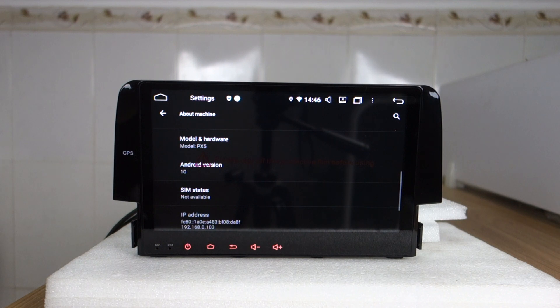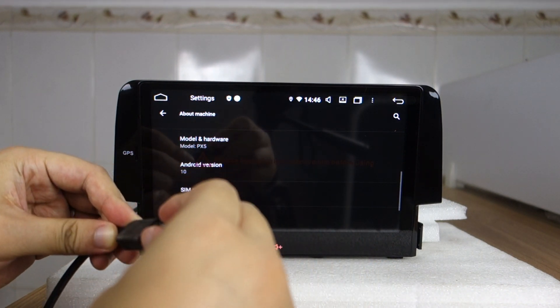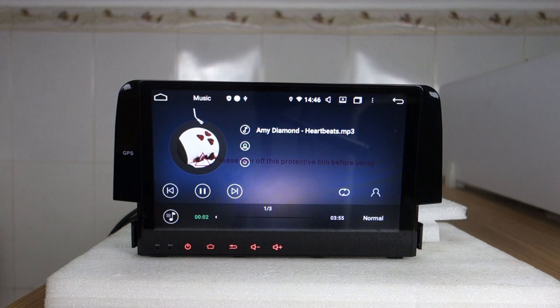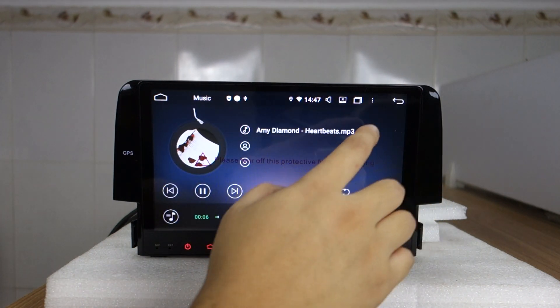I will update the system to Android 12. When you put in the USB — it's a SanDisk — the head unit will detect the firmware automatically.